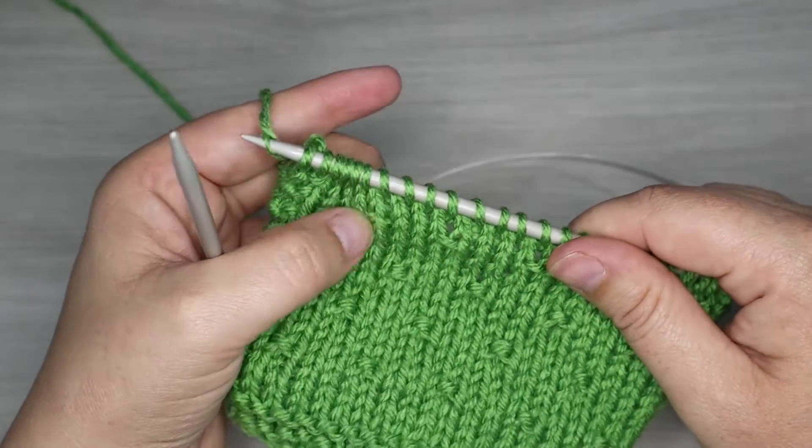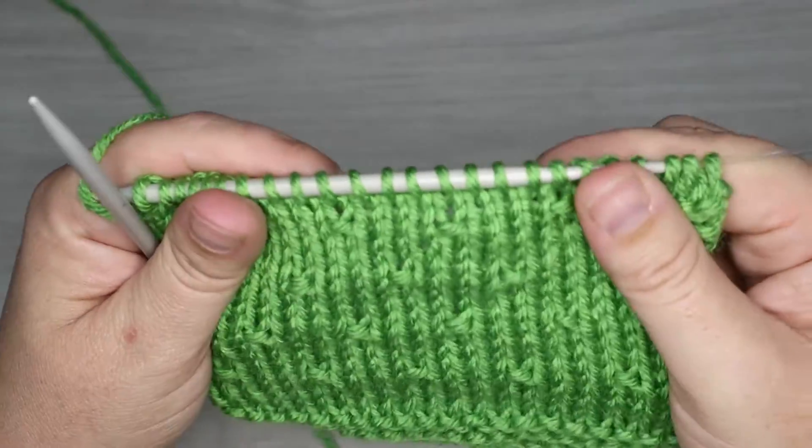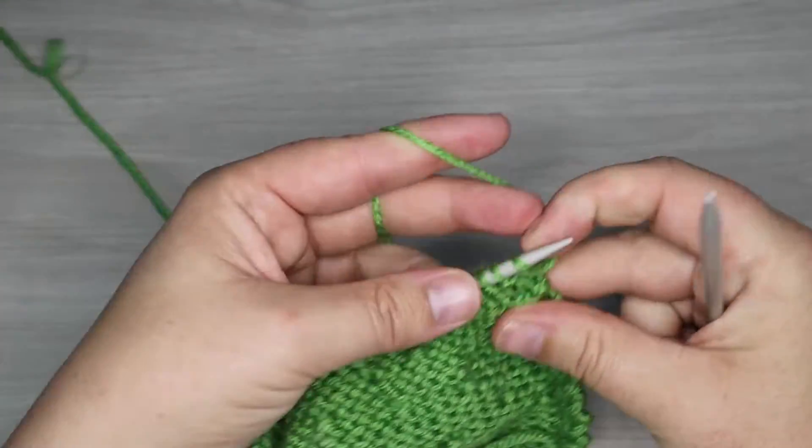There's our first row. You can see our little seeds are here for the previous rows. This yarn turns out to be a little shiny looking — I wasn't expecting that when I started this. Hopefully you guys can see that.